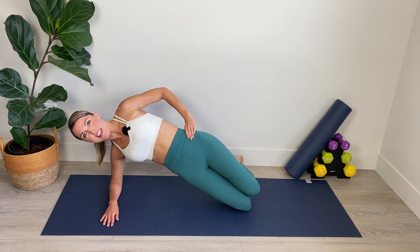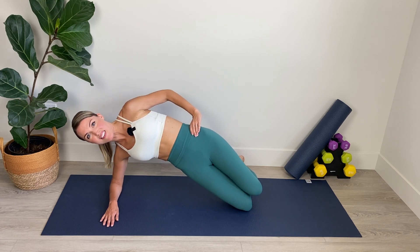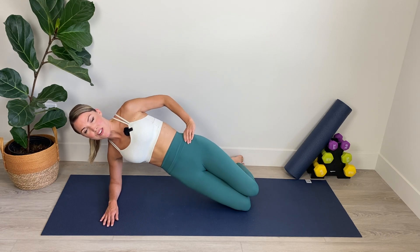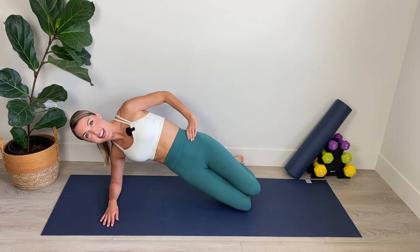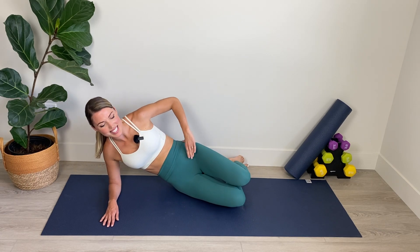Hold at the top of the lift. Knees come together. We're going to pulse for ten, nine, eight, seven, six, five, four, three, two, one, and hold. Lift the hips a little higher and relax them down.